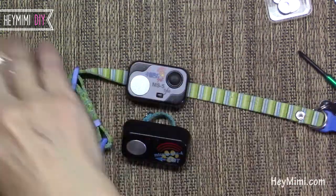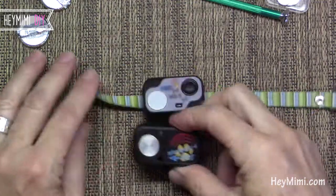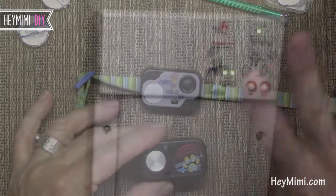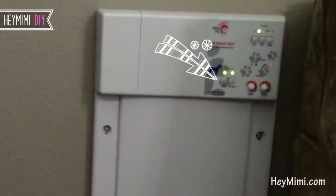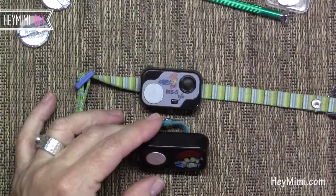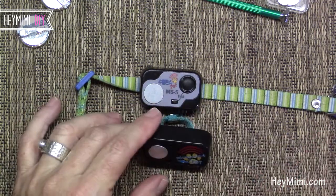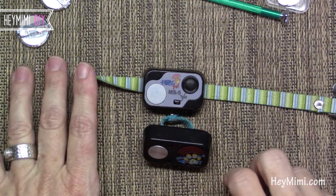I thought it wasn't working — that's why I made so many of these. I was thinking, what am I doing wrong? It's lighting up, I can hear the little buzzing, why isn't it working? And I realized that on the unit, on the door, make sure if you haven't used it in a while that you push the in and out lights on so that they're lit up. That was the problem — I had it turned on but I did not have the in and out sensor buttons turned on.